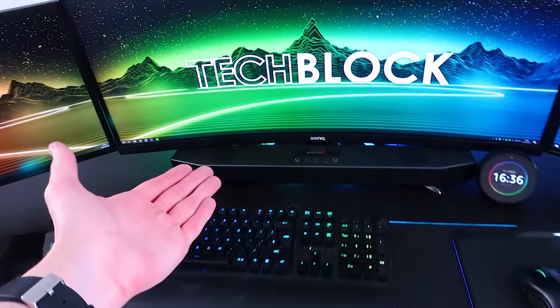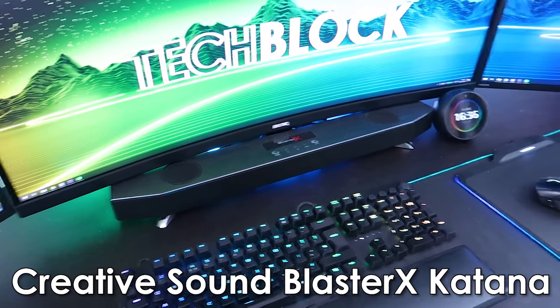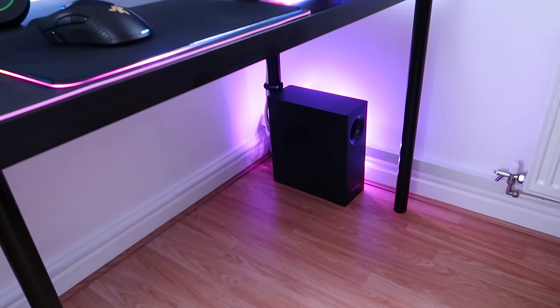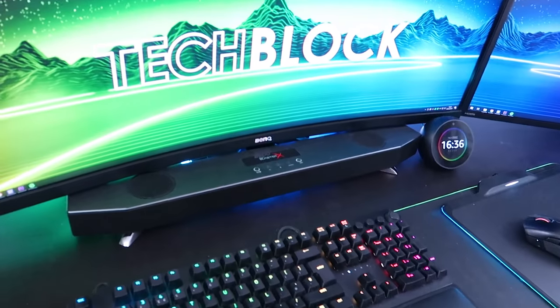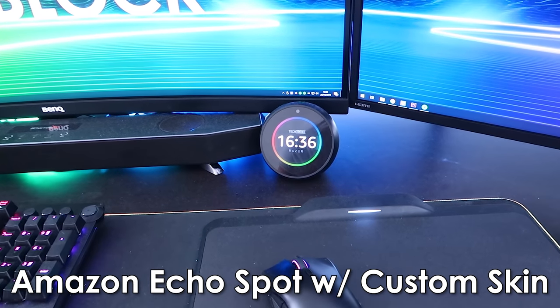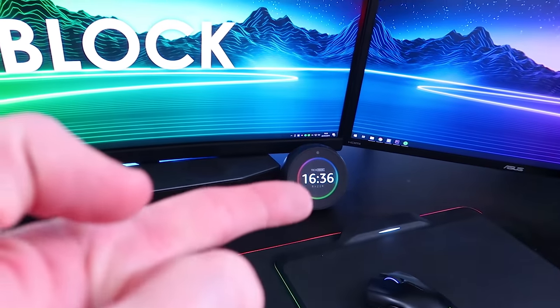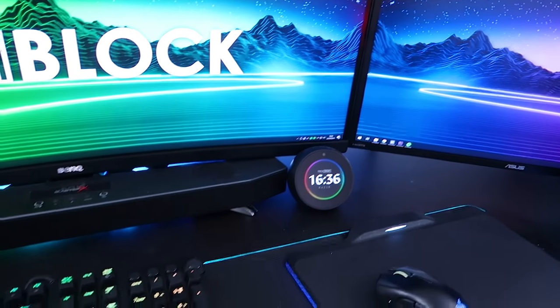As for my soundbar beneath here, we have a Sound Blaster X Katana 7.1 Virtual Surround Sound soundbar paired with the subwoofer back there, which has an LED strip behind it. We also have an Amazon Echo Spot with a custom Tech Block Razer skin — it has RGB and all. Link in description to where you can buy this product as well as the skin.